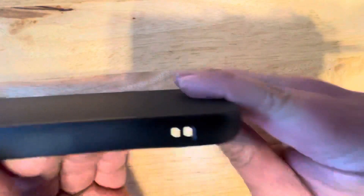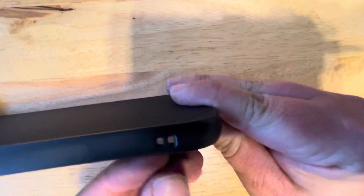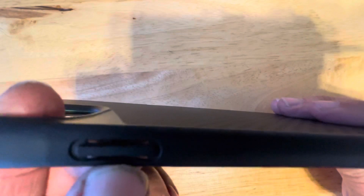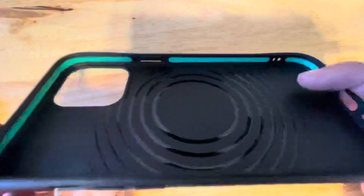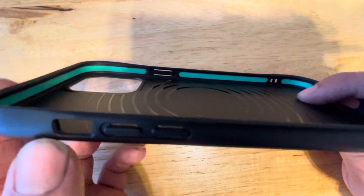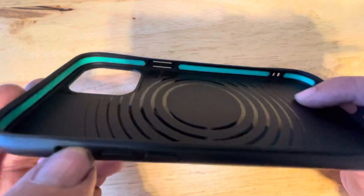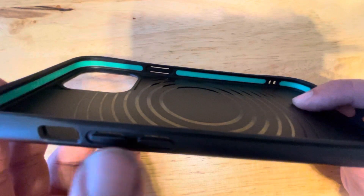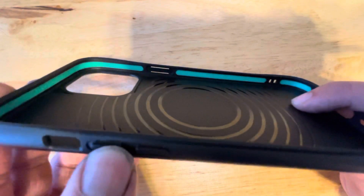On this side there's a lanyard attachment, and right here is your on and off button — it's nice and clicky. On this side is your mute switch that is big enough for your fingers to fit in, and then it has your up and down volume buttons that are nice and clicky.